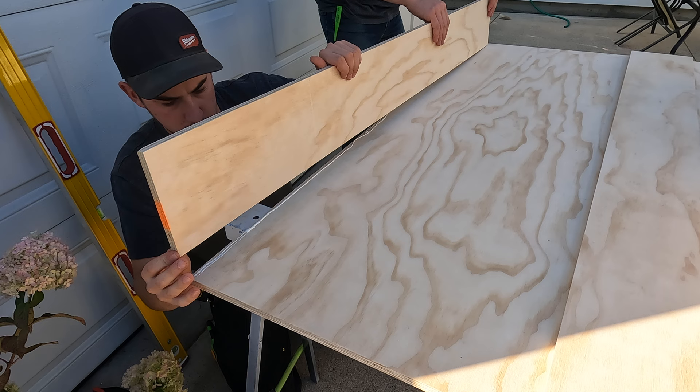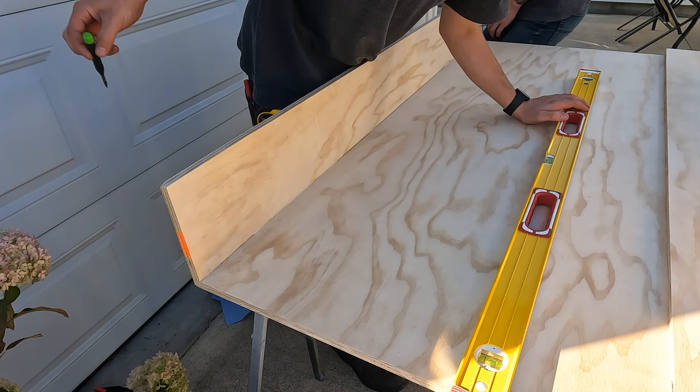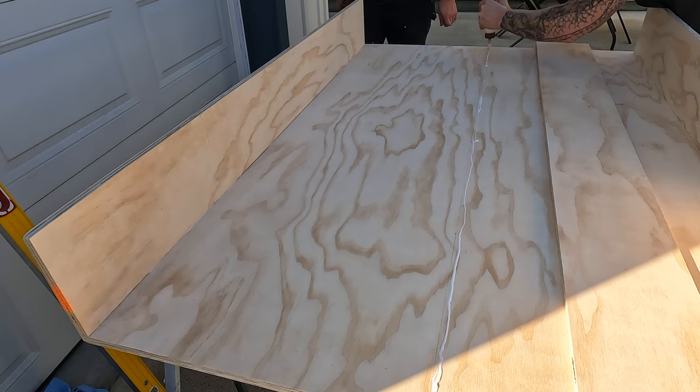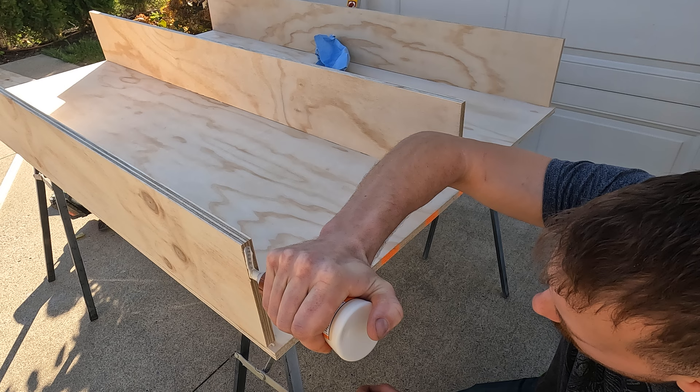We are bringing everything together with a little bit of Gorilla Glue, making sure we line up the corners. We've got two sides and one right down the middle. Me with a perfectly straight bead of glue, Hank wiping up my mess — thank you very much. Last little bit on the edges here before we place our front piece.